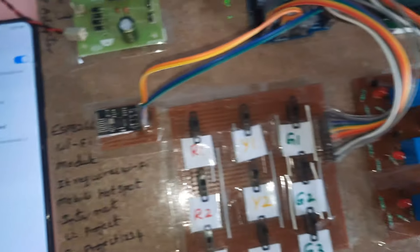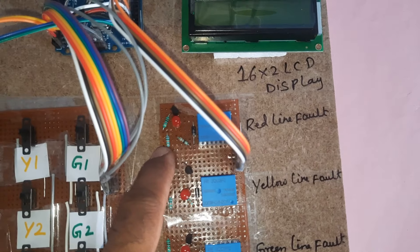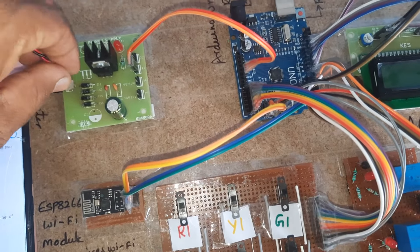The circuit includes relay one, relay two, and relay three, along with a 330 ohm resistor, one 10k resistor, another 10k resistor, a 1k resistor, and a BC547 transistor. LED1, LED2, and LED3 are also connected. Now I am going to give the power supply.